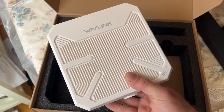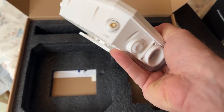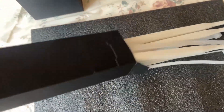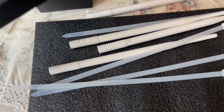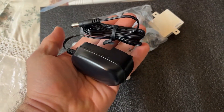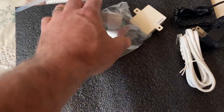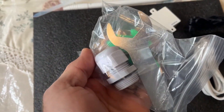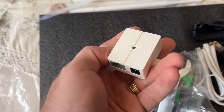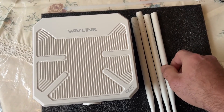In the box you'll see the actual Wavelink access point with connectors for the external antennas. There's also a getting started guide on how to set it up, the antennas themselves, some straps depending where you're going to place it, and all the other accessories like the power adapter, a short ethernet cable. I purchased a longer one for my needs. There's also the waterproof connector that goes underneath, some anchors to mount it, and the power converter for power over ethernet.